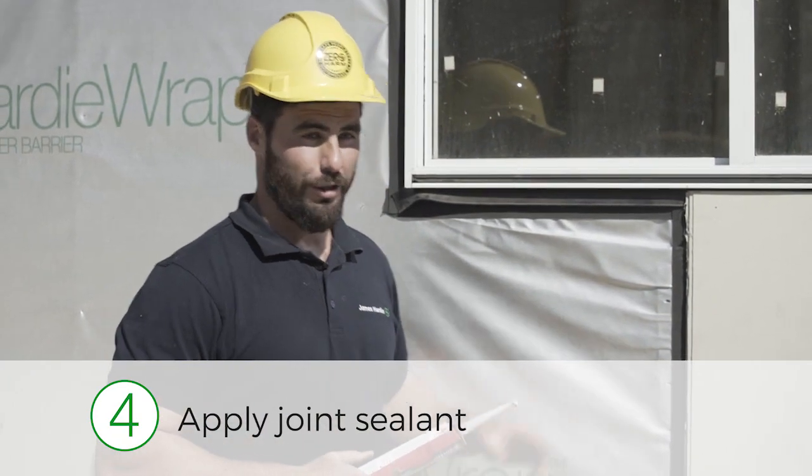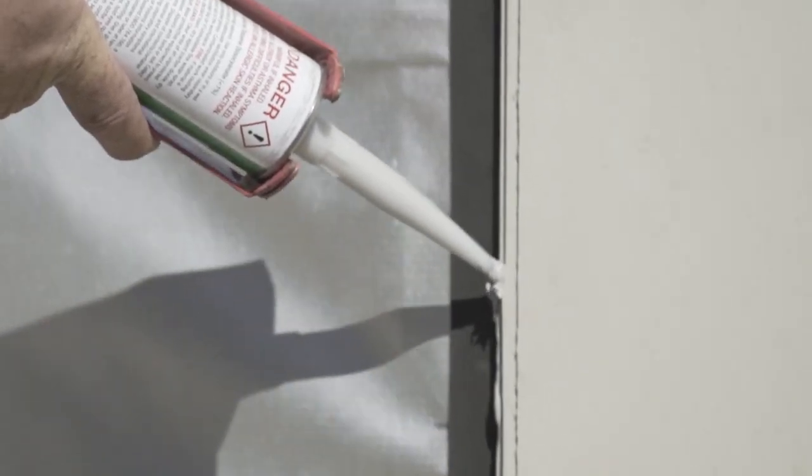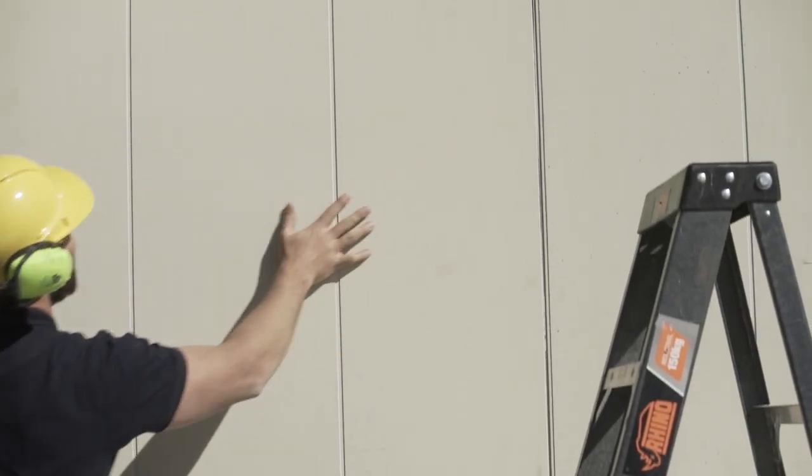Step four: apply the James Hardy Joint Sealant with a three millimeter diameter bead down the underlap of the shiplap joint. Now you can install your next sheet and just wipe any excess sealant before it dries.